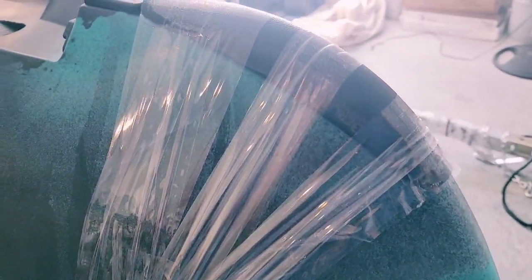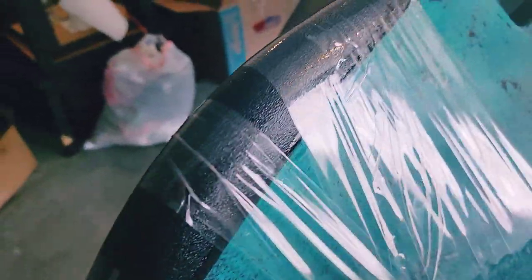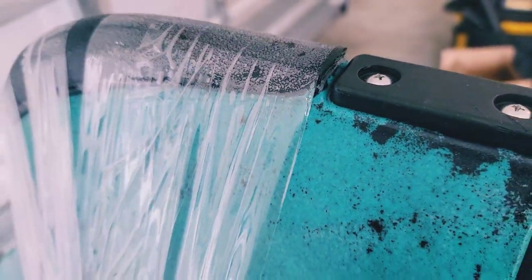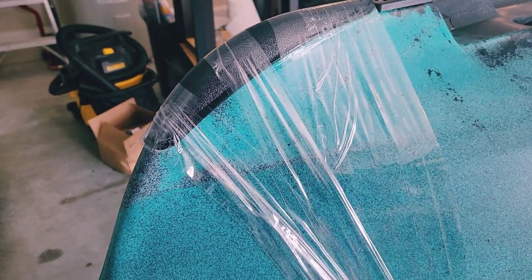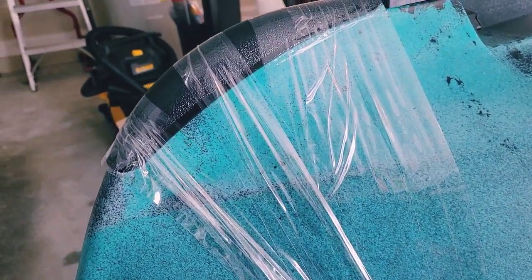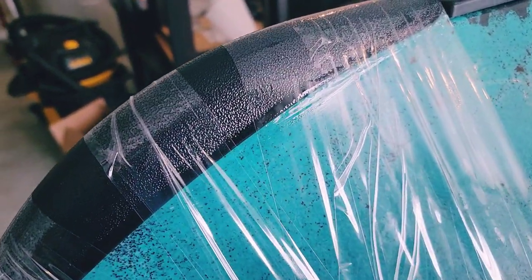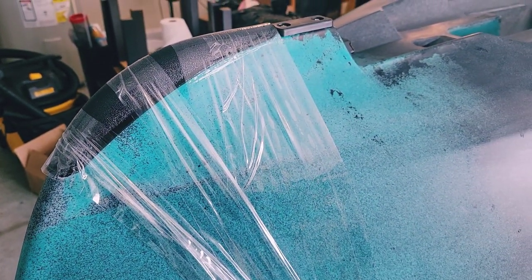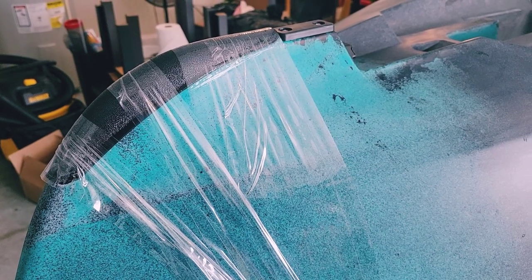It takes about 24 hours for the adhesive to completely secure. We got it in the position where we wanted it and used clear packing tape to hold it in place. The most important part is that we are pretty flush at the back and flush here at the front. If it doesn't come out exactly the way I want, I'll go back to the store, get a little bit of silicone, and patch up the sides. But let's give this thing 24 hours and we will follow up.